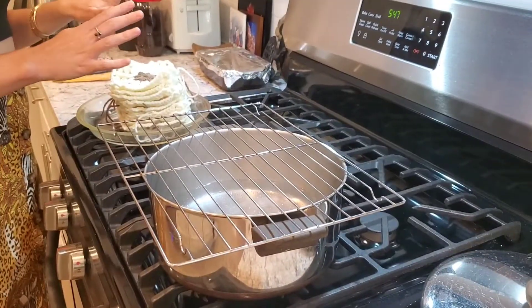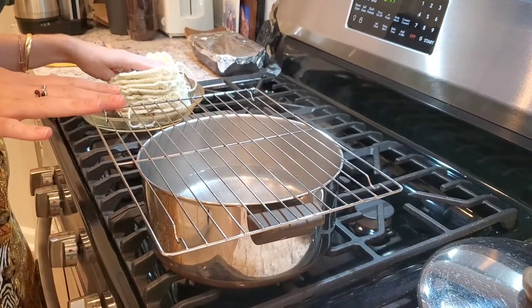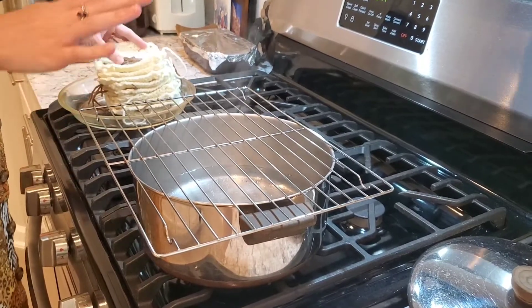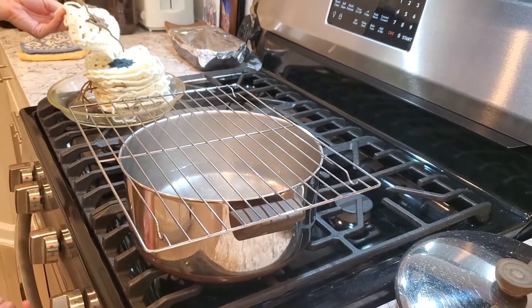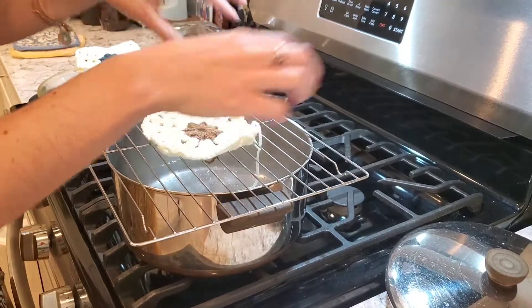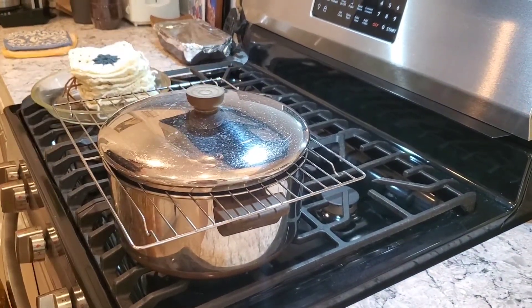Alright, so we've got our granny squares over here, and we have our water — it's simmering gently, and you can see the steam. We've placed our cooling rack on top of our pot with our water, and we have our stove set to medium. So we're just going to take a square, set it on top, put our lid on, and we're just going to wait about ten seconds.